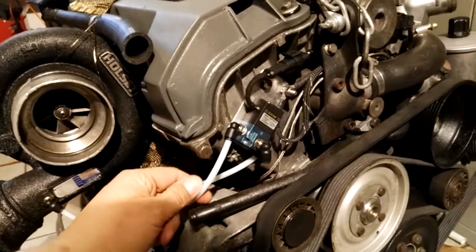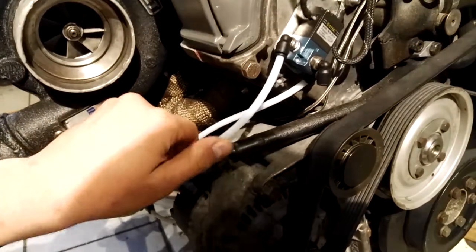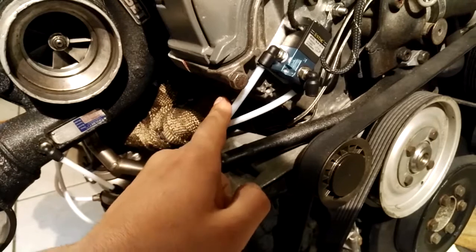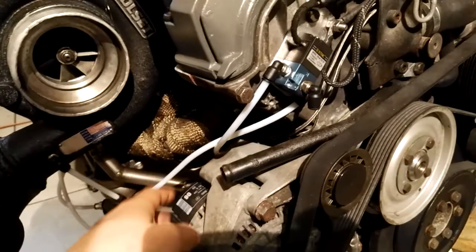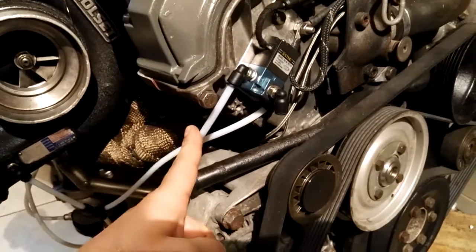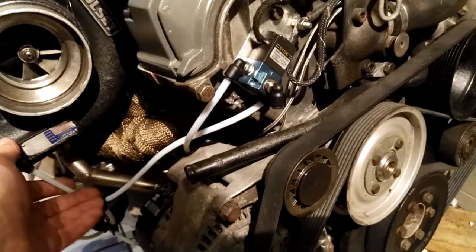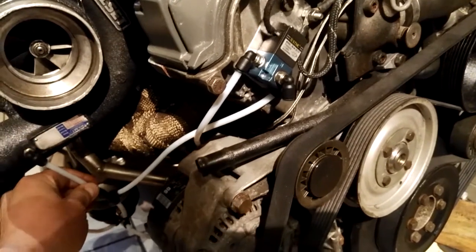What I'm using is six-millimeter PTFE, so Teflon line. You can get this pretty cheap on eBay — they use this stuff on 3D printers to guide the filament, which makes it affordable. Teflon line has the big advantage that it doesn't melt until around four or five hundred degrees Celsius, so it's very heat resistant.